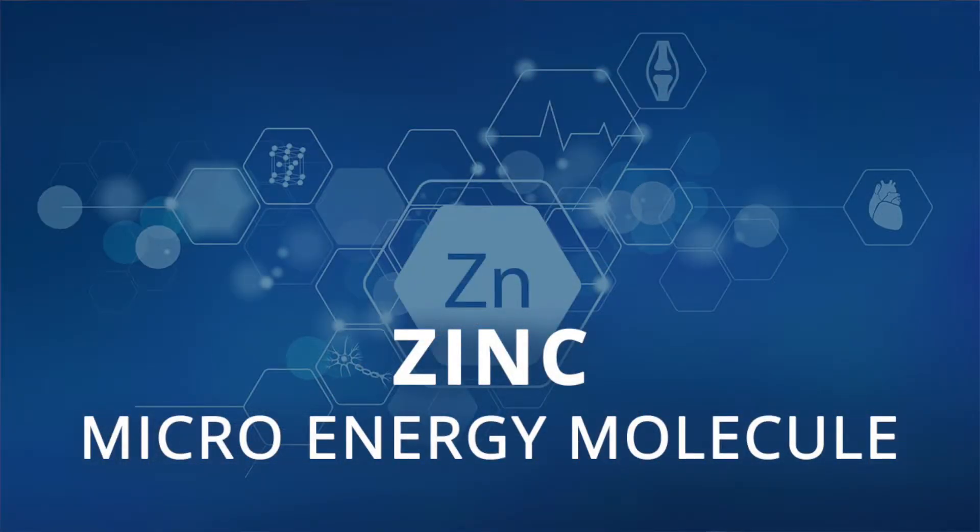If zinc is deficient within your soil and plant structure, the plant is not going to be able to photosynthesize the way we would like it to. And remember, if photosynthetic activity is restricted, not only will the greening effect on that plant be limited.